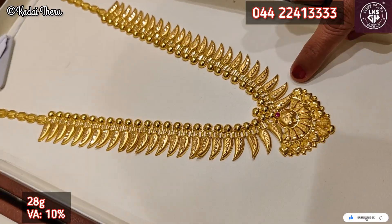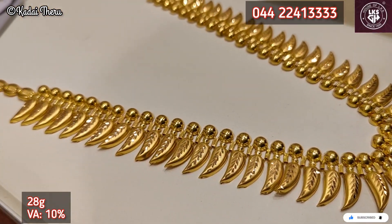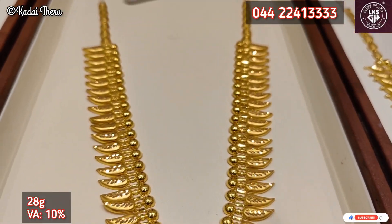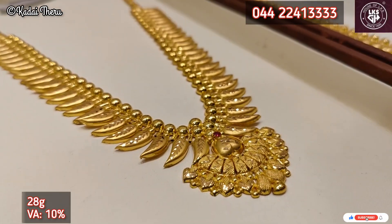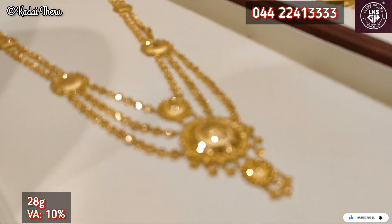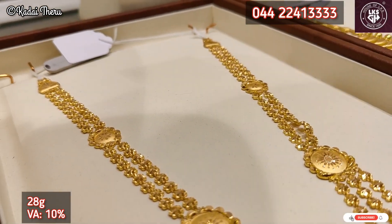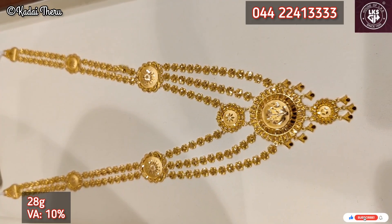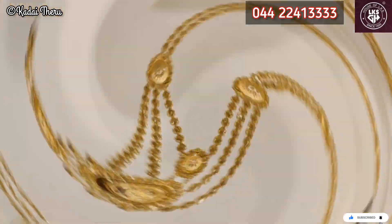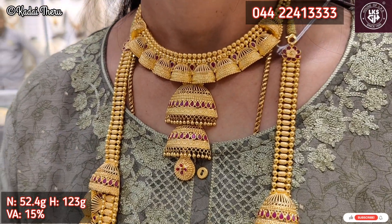If you want to take a look at Kerala, Lapa, Bombay, and Kolkata patterns, you can choose from them. This pattern is a very grand pattern — this is a wedding set.